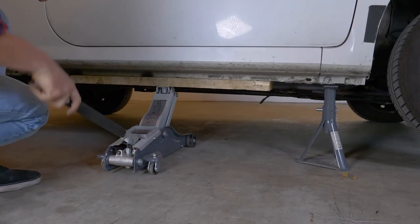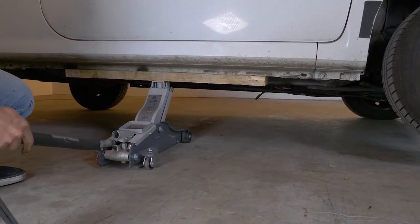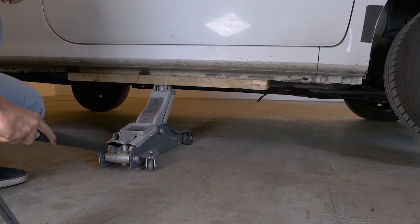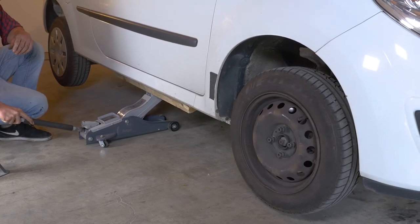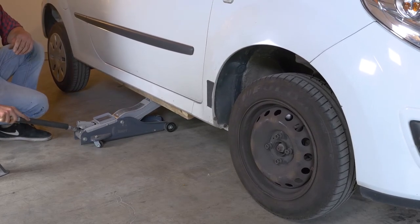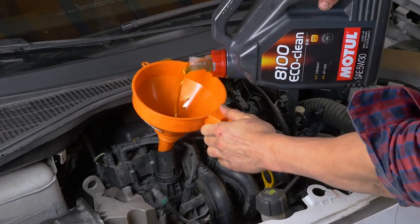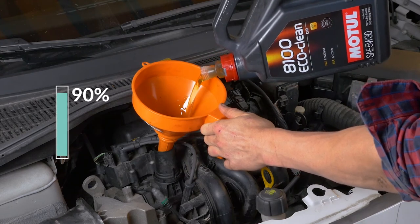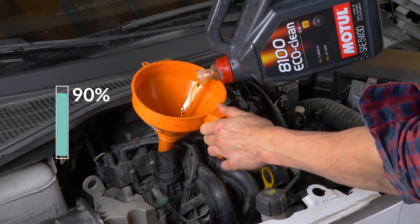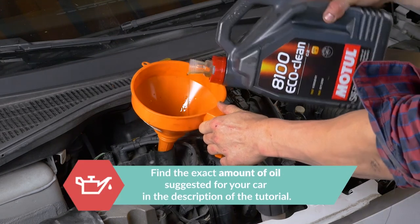Now you have to put the oil back into the motor. You have to be very careful and precise when doing this part of the job. Lower your car back to the ground and check the oil level — this can only be done when the vehicle is flat. Now add oil to the engine. Begin by putting in 90% of the suggested amount. This will leave you a large enough margin to adjust the level appropriately. You can find the exact amount of oil suggested for your car in the description of the tutorial.